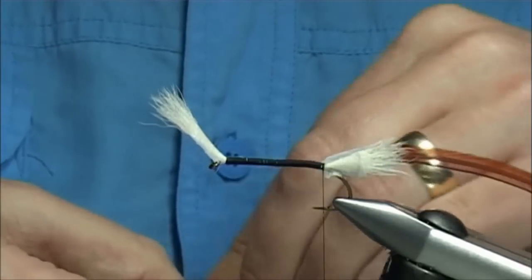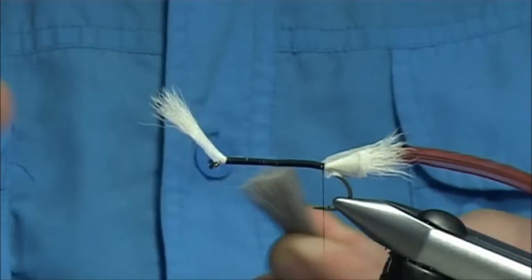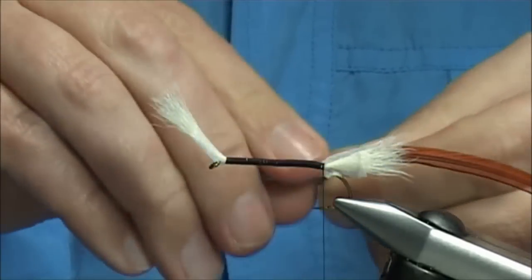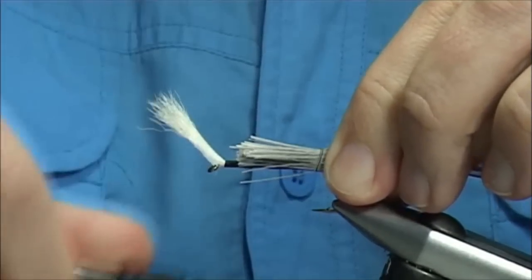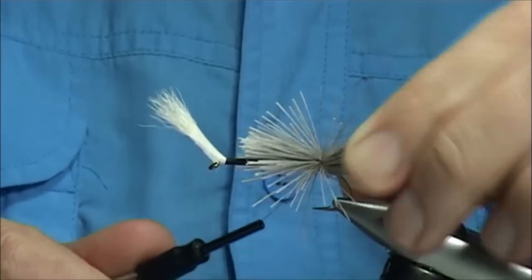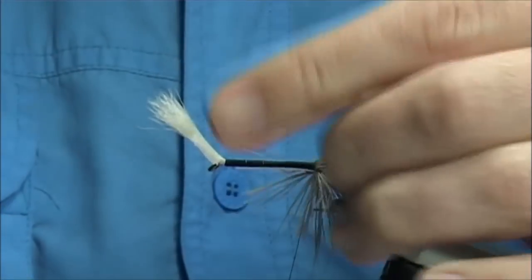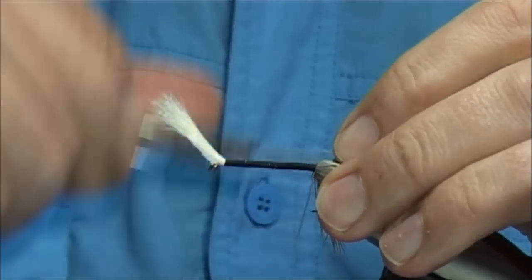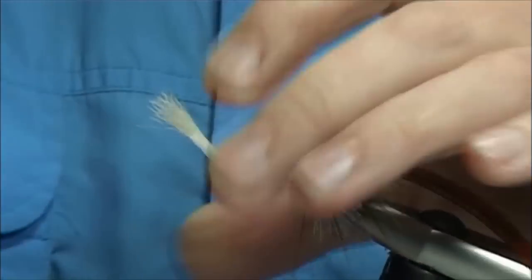Now obviously you want enough deer hair that when you're spinning it onto the body, it goes all the way around. Take it off, make sure there's no fluff in the deer hair — it will spin much better if you do that. So tying it on here, I'm going to come around with a couple of loose turns, just pull it nice and slow at first, and then allow it to roll. Keeping the thread tight, wind it through the cut ends at the back just slightly — always keep hold of the thread, don't let the thread go at this point. A couple of turns or so, making sure it's not going to pull out.